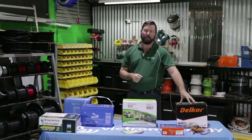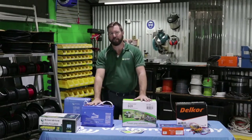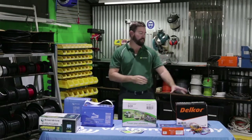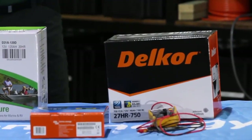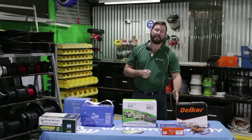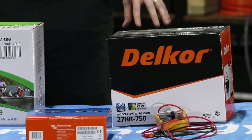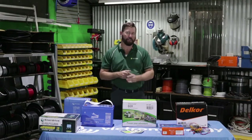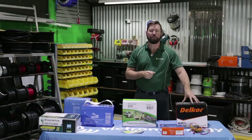There are two main types of batteries on the market: cranking batteries and deep cycle batteries. Cranking batteries are designed for short spurts of high current to start the engine of our vehicles. They have quite thin lead plates and are not designed for long continuous discharge and recharge — they're designed for starting an engine and we should use them for that.